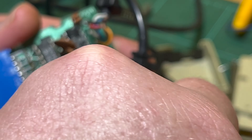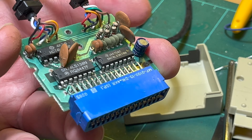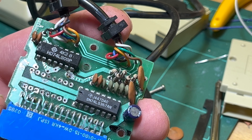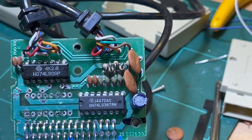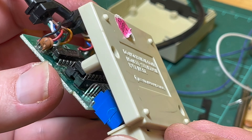Yeah, so I'm going to get rid of these ceramics and then get rid of the chip. After a bit of effort I've got the old chip off and the two capacitors. I'll put the socket on now along with the two capacitors and see if it makes any difference. I'm just going to do a quick test fit first just to make sure.